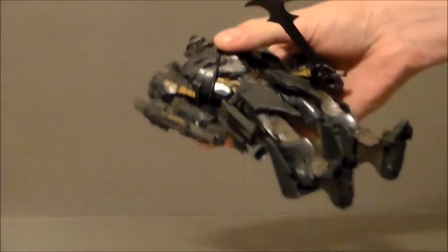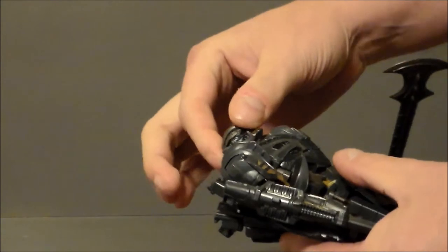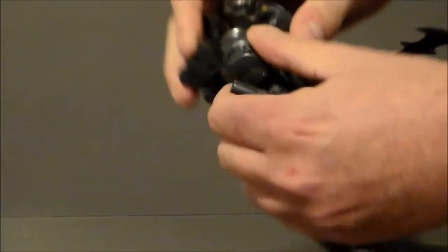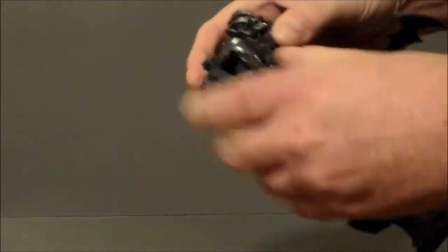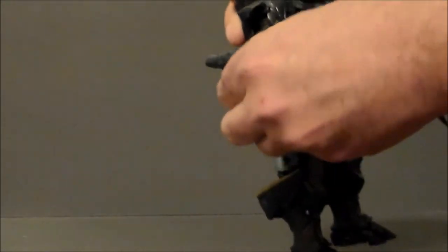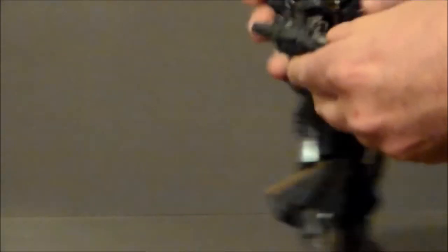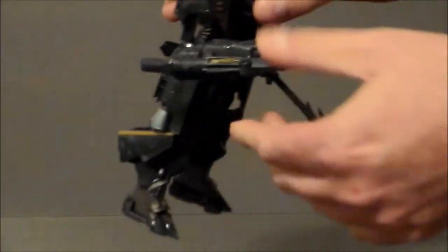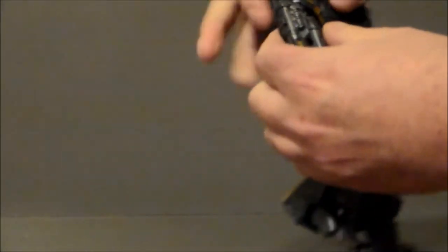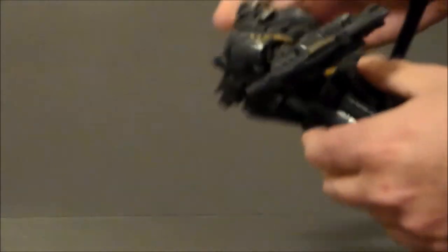As far as articulation on the figure, it's not as good as Hound, but it's not bad either. His head is on a ball joint so it can look up and down and spin around. He's got a swivel at the upper arm, the arms do go up, and there is an armor piece that pops up to allow for the shoulders to come out, which is a very nice touch. He has a twist at the upper arm and a hinge joint at the elbow — it's actually a double-jointed elbow, which is very uncommon for a Transformer.